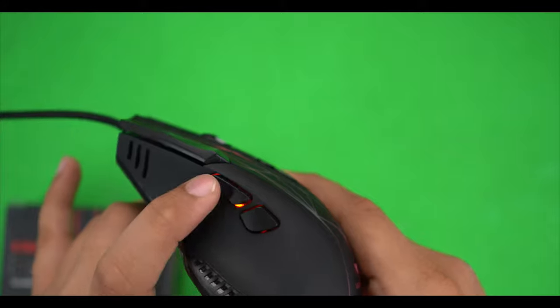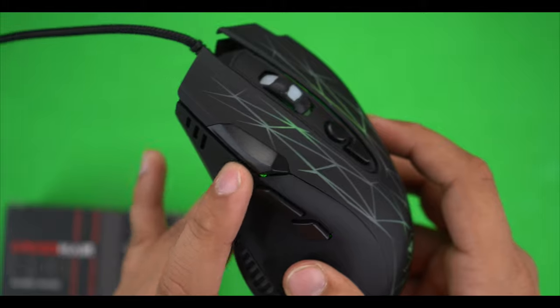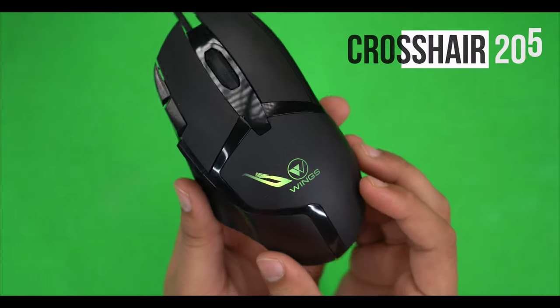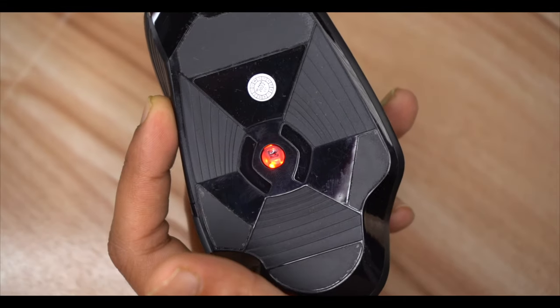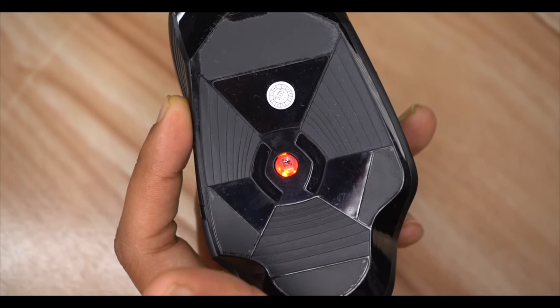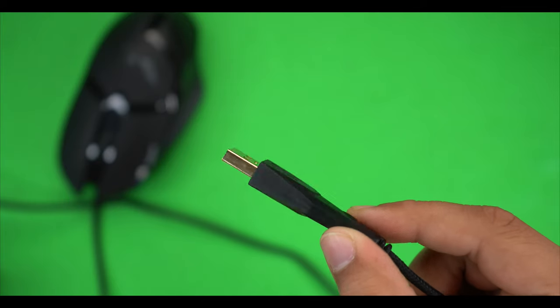The 200 model has 8-button functionality versus 6 buttons on the 100, with 2 extra customizable buttons. It also has software support so you can customize those buttons. The smoothness and speed are noticeably better. You get 6400 DPI, ultra-smooth functionality, and the RGB effect is amazing.